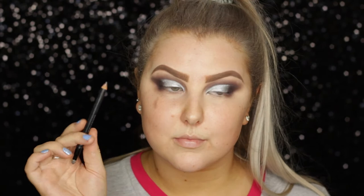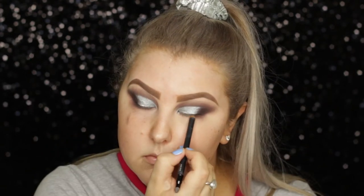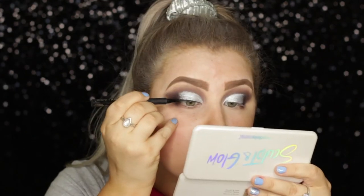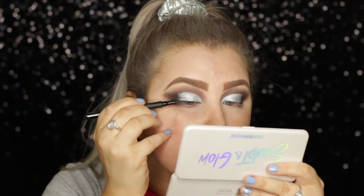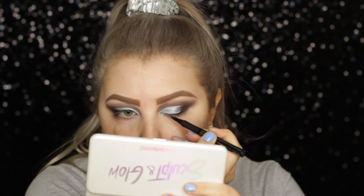Then I just grabbed a black kohl pencil and popped it in my tight line. And then I took my Technic Cosmetics Skinny Liner, which is just a black felt liner, and I did a thin line across the top lash line just to make sure the lash line blended with the false lashes.